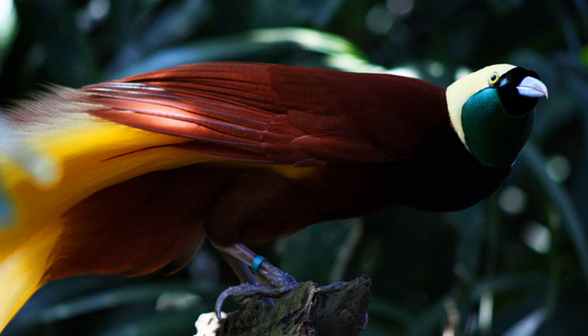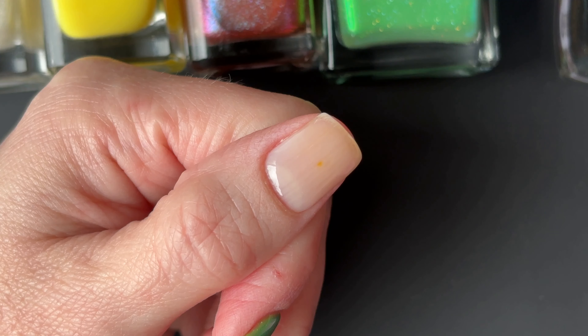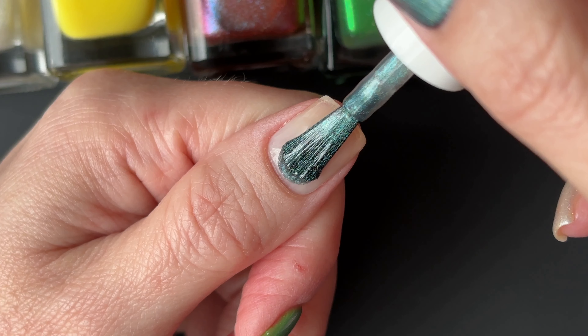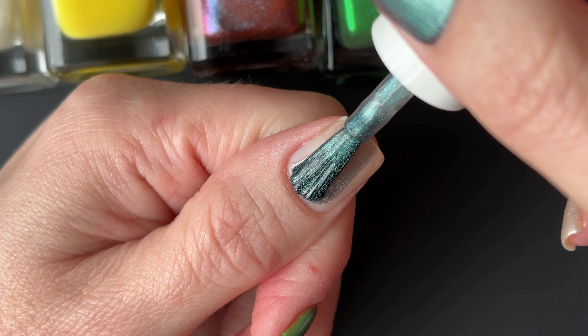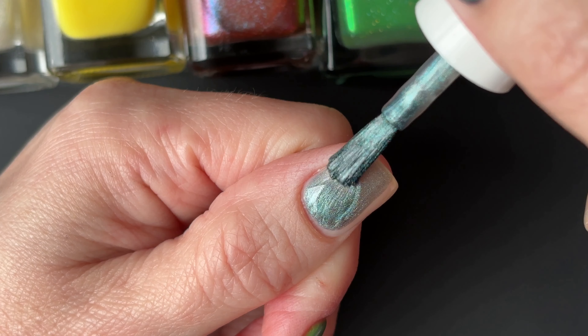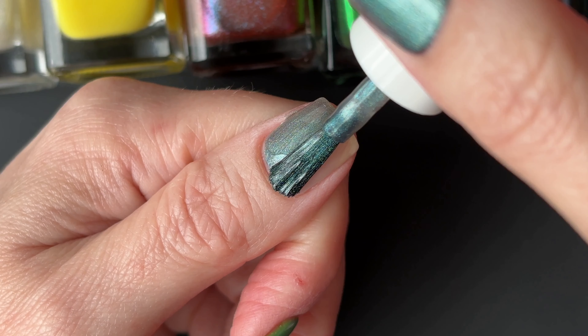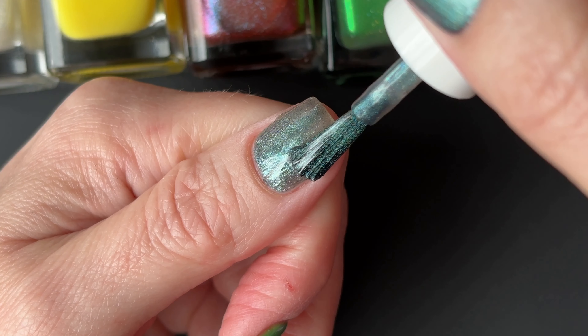I thought he looked mainly like a steel blue on his beak and iridescent green on the neck. His main body was sort of a brick red, and he had some yellow and white in his tail. We only have swatch footage today of a single polish — the one that went on my thumb — but I will be showing the others as bottle shots and showing you what it looks like on my nails already completed.